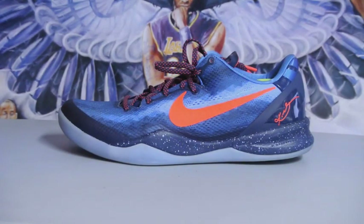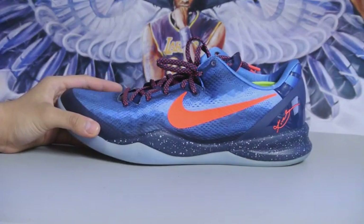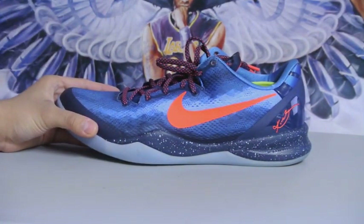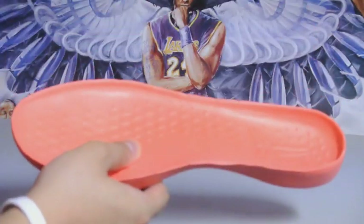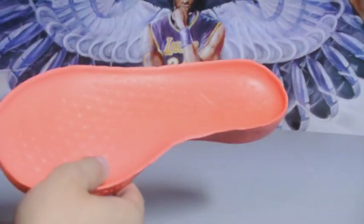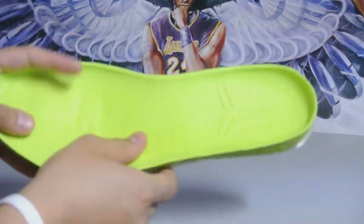Hey, what up YouTube. For those of you who have already followed me on Instagram, you probably know what I already did with these shoes, or rather what I did with the insoles. Let me take them out for you. Here is a regular Kobe insert right here — the Kobe 8, nothing special. It's full-length Lunalon, awesome, really comfortable. How do you make this better?